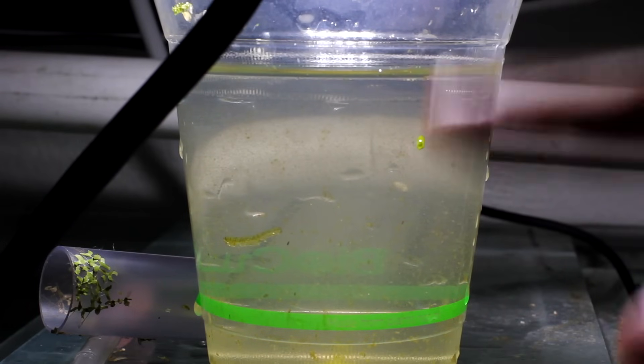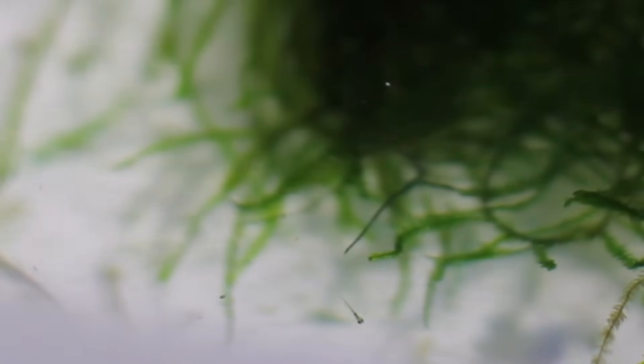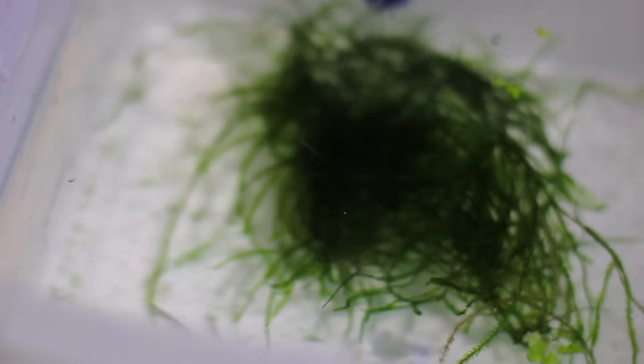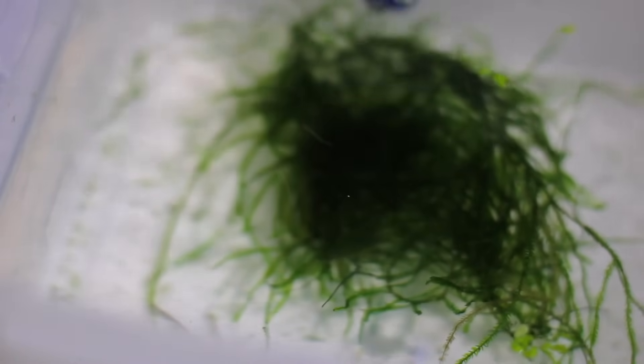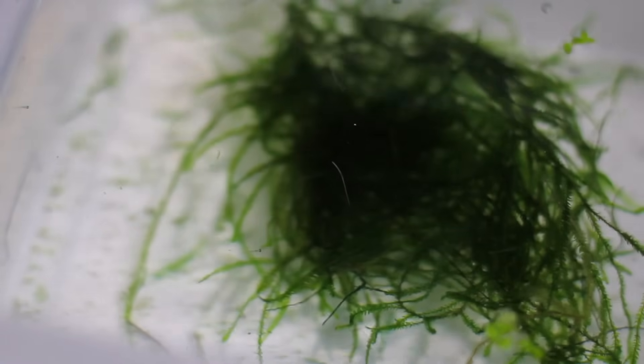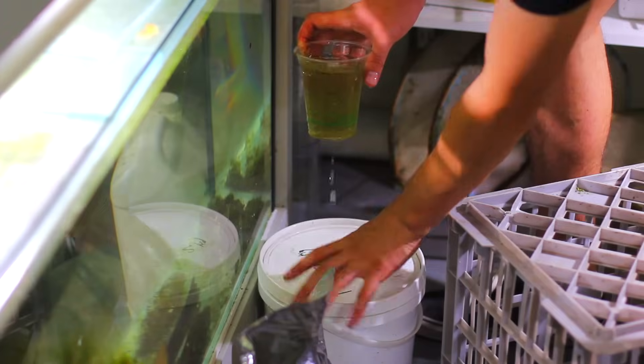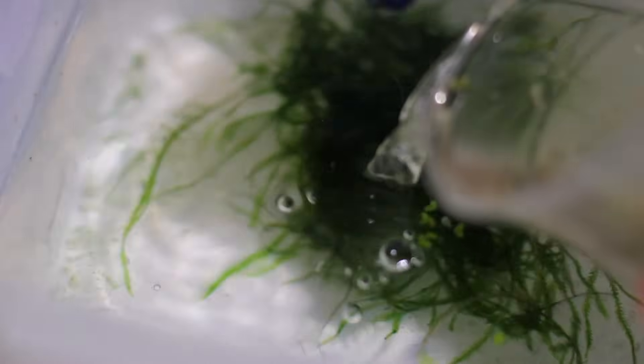Now let's take the infusoria over to a tub with some freshly hatched celestial pearl danios and give them a feed. These young celestial pearl danios are right down at the bottom of the screen. This one only hatched today - very tiny. You can see just how small these little guys are and they're definitely not able to eat baby brine shrimp at this size. This is a great example of a fish that needs infusoria. We're just going to take that mixture and add it to the tub.